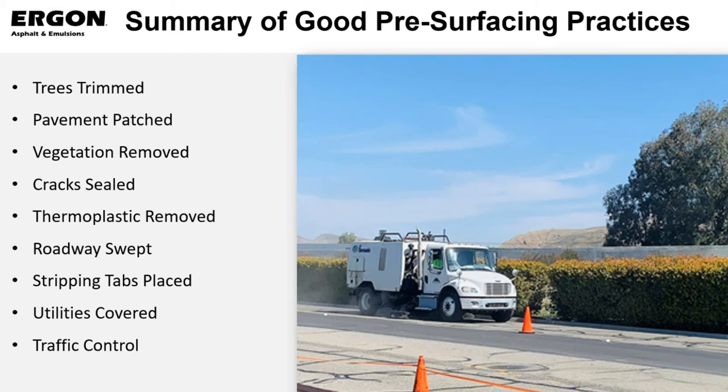Thermoplastic needs to be removed and ground off, roadway swept, striping and tabs put in place so we know what our next striping methodology is going to be for this roadway if we're going to change it. Utilities are covered, and we have a traffic control plan.